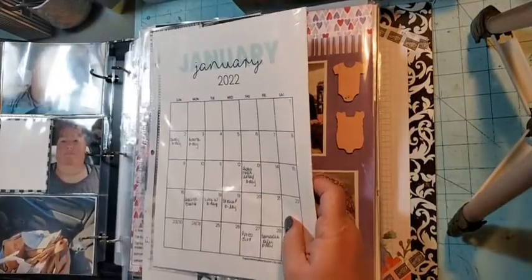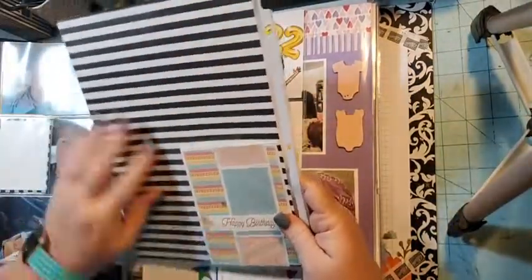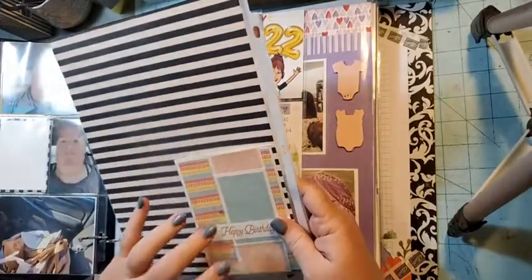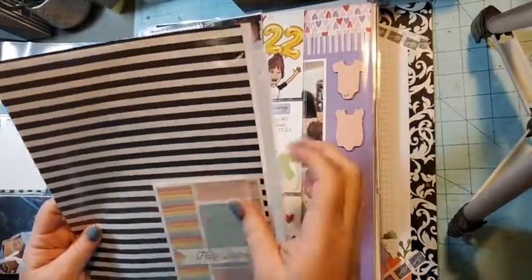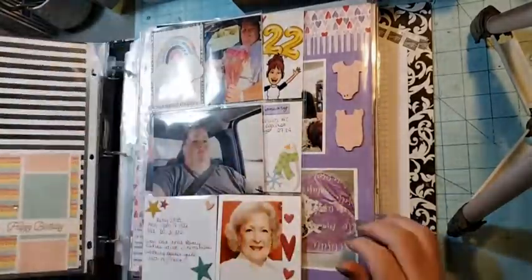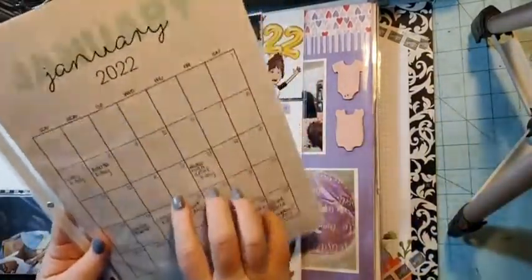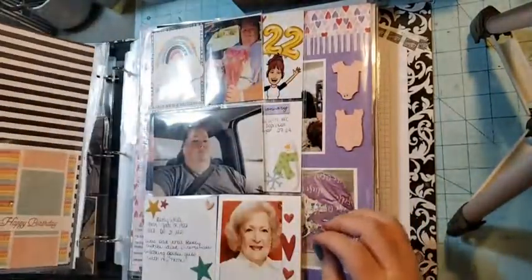This month I chose to use the hostess paper called Pattern Party. I took a full sheet, cut it down, and glued it to the back of my calendar so it's all one piece. Then this is a birthday card I received, and I can just put anything I want to keep in there. I did this for each month — I'll put anything important that happens and any cards I receive.